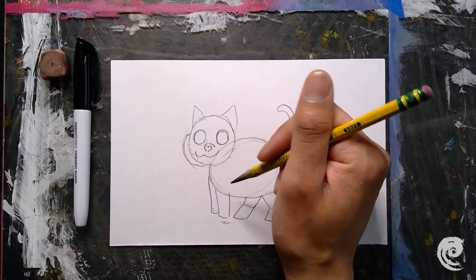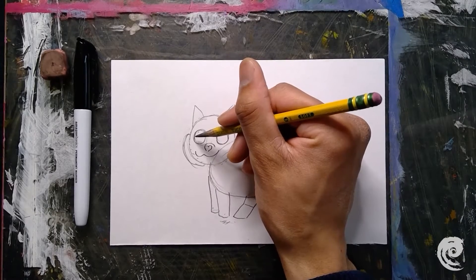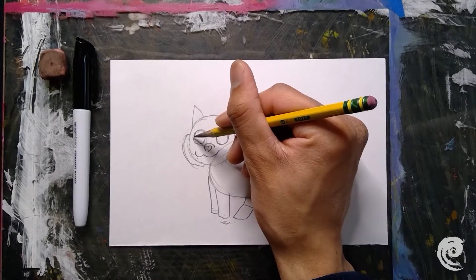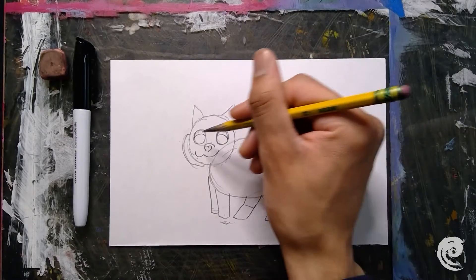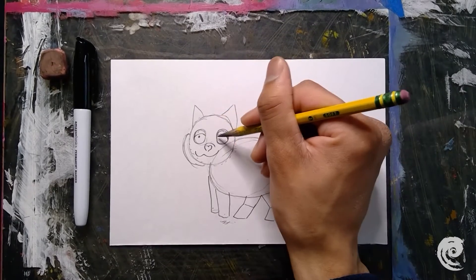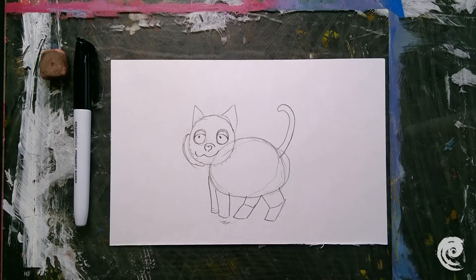Go ahead and draw whatever kind of eyes you want. If you want to draw the same eyes as me, follow along — I'm going to draw a frowny face in both eyes and two dots.